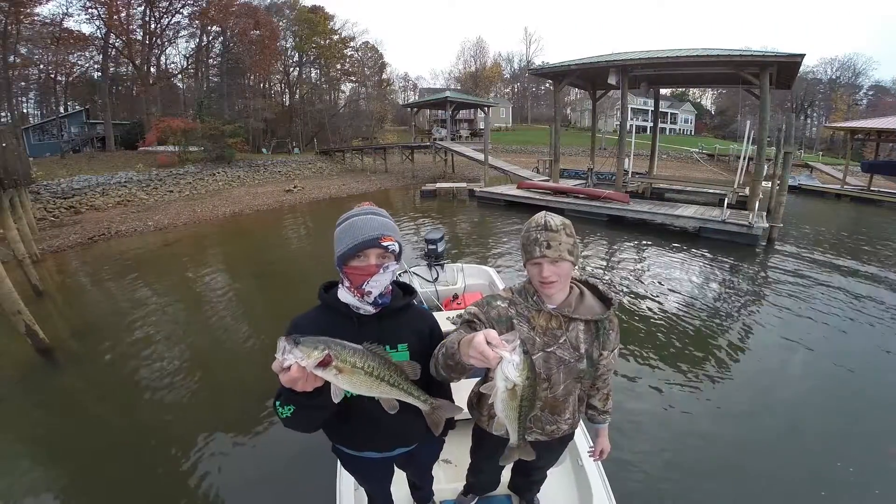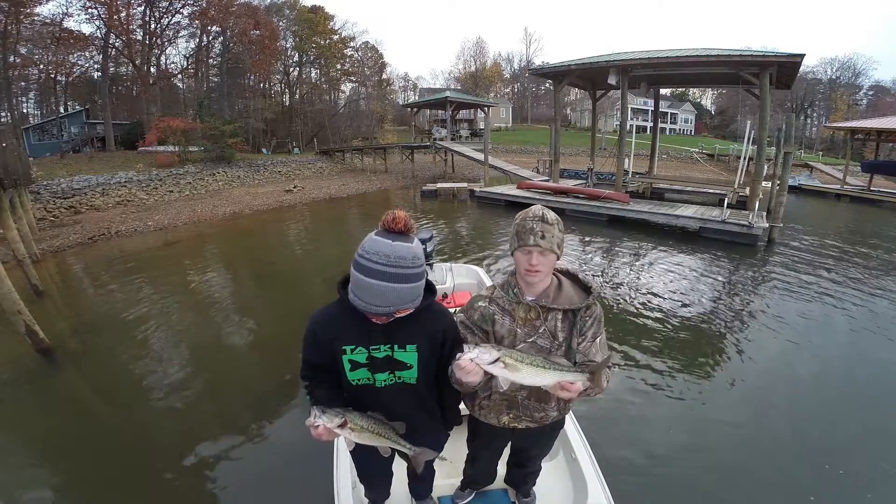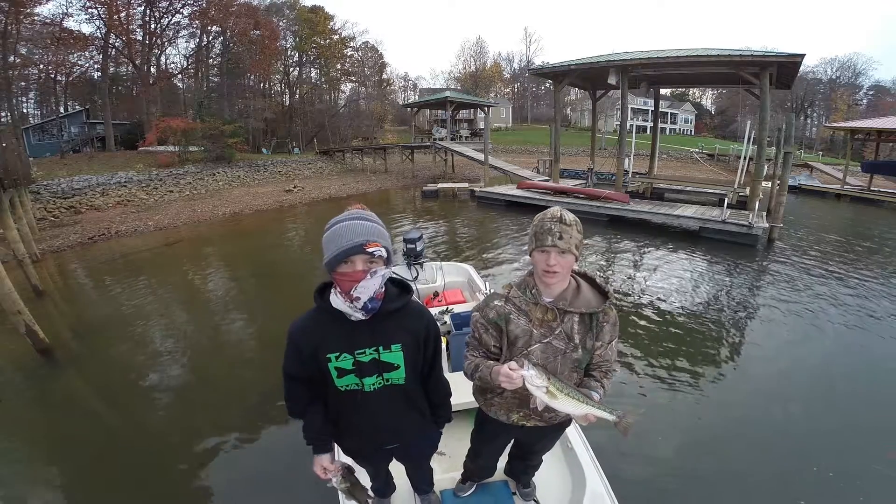Alright guys, this is our best two fish for the day. Wasn't a great day, but just tough with similar conditions. Hope you enjoyed the video — make sure to like and subscribe for more content.